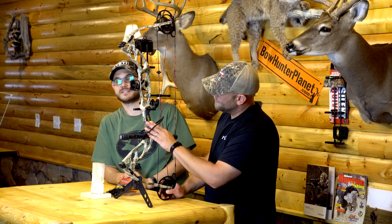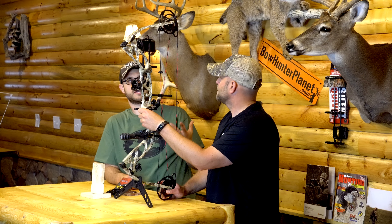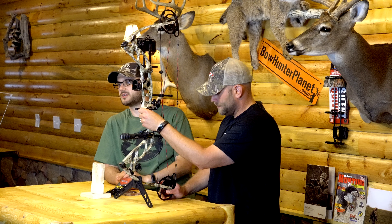It's also featured here with the package deal you're going to get when you buy it at the store. It's going to have your stabilizer, your quiver, a sight, a rest, a peep sight, your D-loop, and even a wrist sling — pretty much ready to go. So you're going to be able to just buy this thing at Cabela's, set it up, and hit the field running.